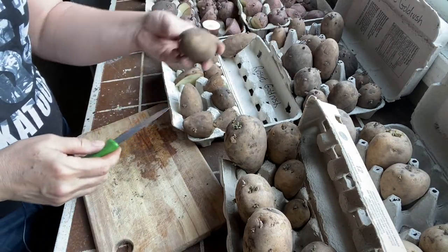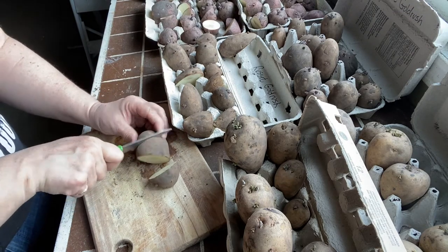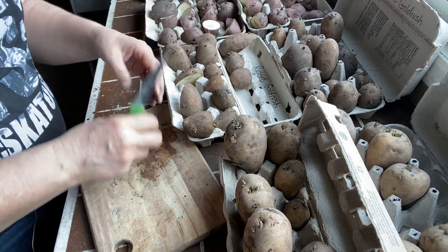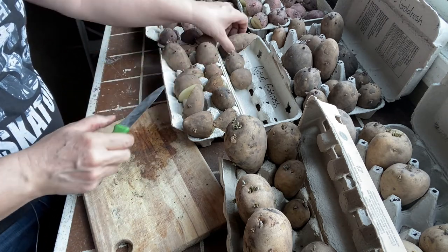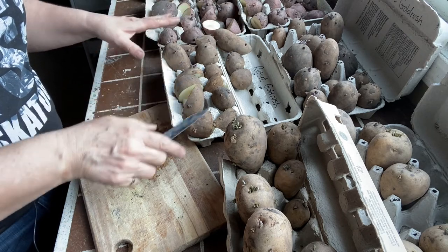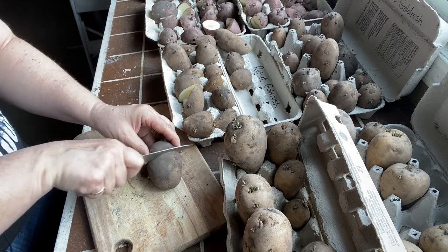As you can see, I'm using egg cartons to chit my potatoes. They work well because you can easily stand the potatoes up in them and they get a little bit of airflow. Something like this, or any container where you can spread them out, works as long as they're getting air and a good amount of bright light.